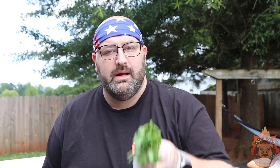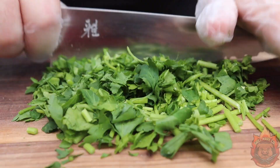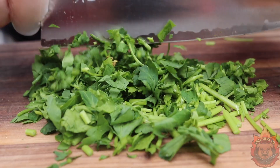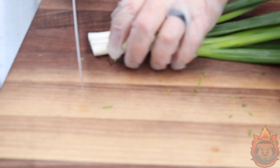Then we're going to cut open that bread. Next we're going to take our fresh parsley and we're just going to chop it all the way down, stems and all. Then take three to four scallions — I've got three here — and we're just going to stack them and cut.